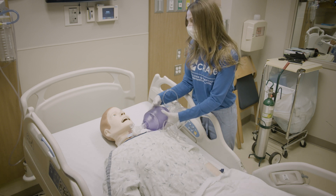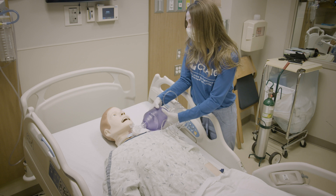As you are breathing for the patient, check in with the person to make sure they are responsive. If they are not, call 911.